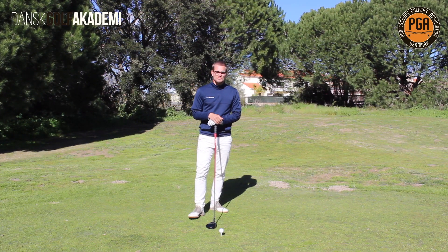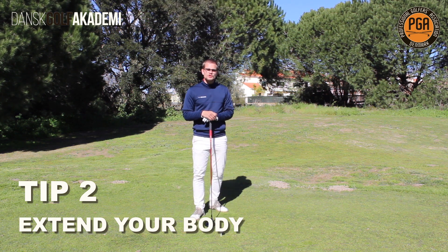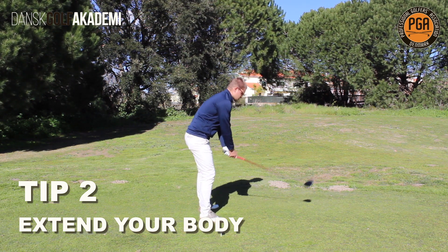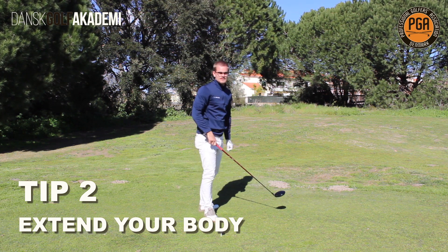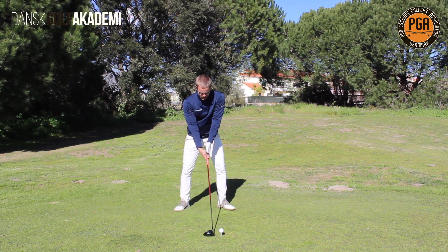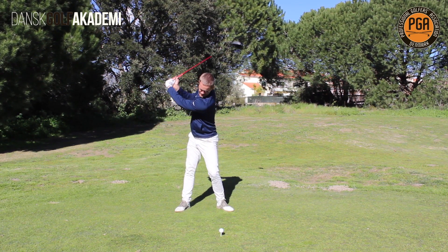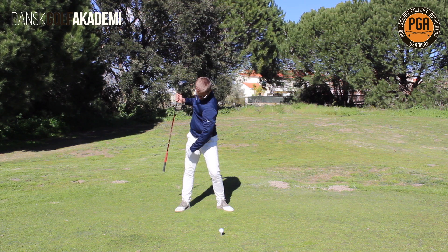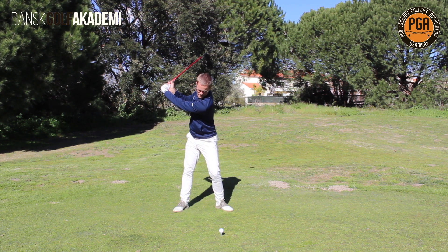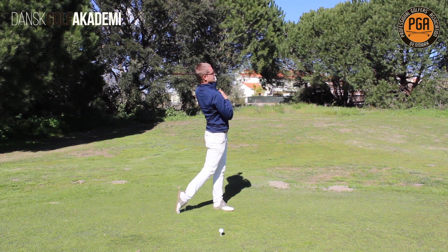The second tip is going to be about how the body goes from flexion to extension during the swing. If you imagine a wood chopper — how he applies force to the axe is by going from flexion to extension and back to flexion again. I want you to do the same in the full swing. In the setup we are in flexion, then as you can see my right leg and my whole right side extends, which is going to add power. Then we go back into flexion and extend again on the other side.